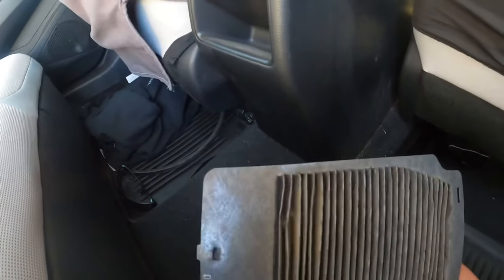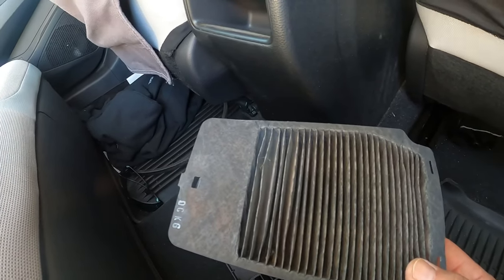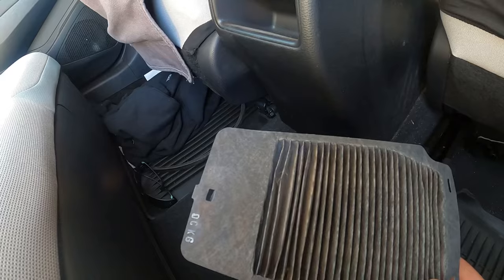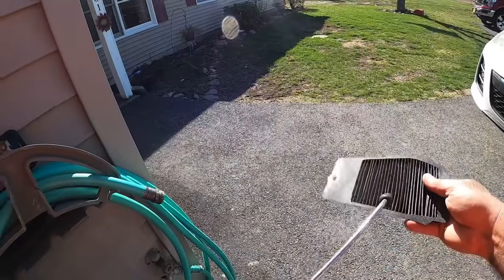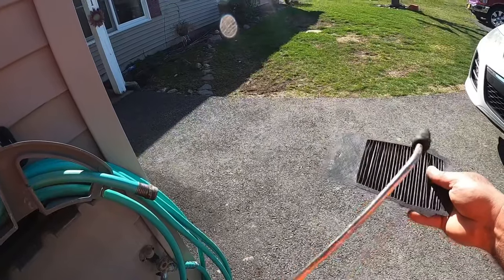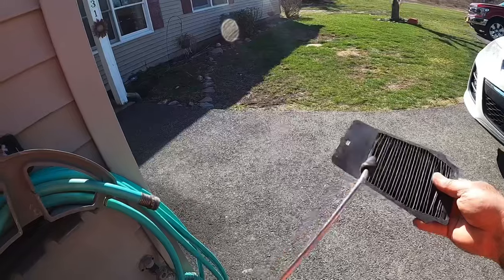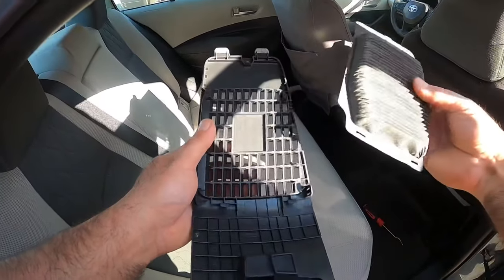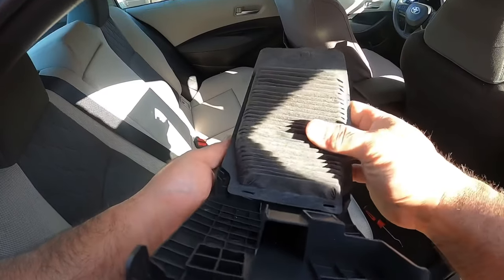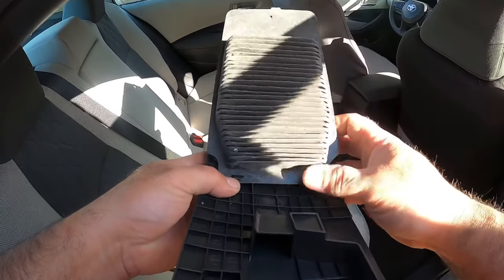You can see the filtered side has some dust on it. This car's got 17,300 miles and it's probably never been cleaned. I'm not sure whether you clean it or just replace it, but this is how you get to it. I'm gonna try to blow it out lightly or brush it lightly — I'm not gonna use much compressed air.